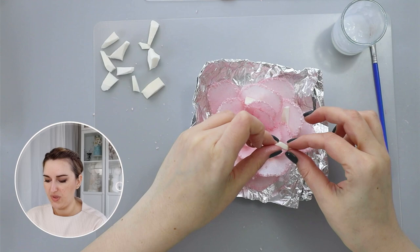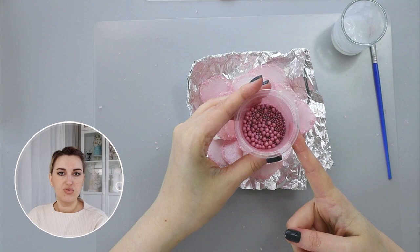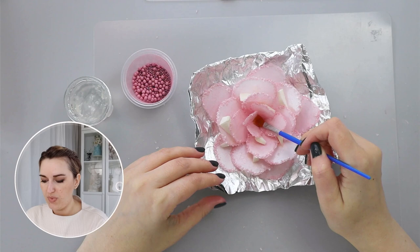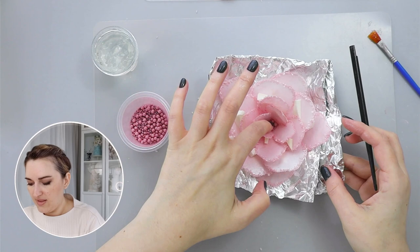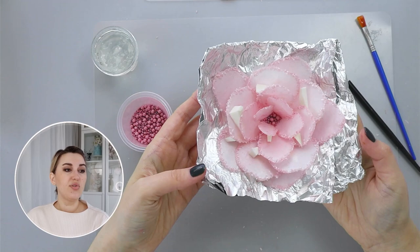I'll put a few pieces of foam here and there to make my center more like a rose. Then my last step is to use our pre-colored non-pareils to make the center even more beautiful. I'm going to take piping gel — because I need something thicker — and paint it here in the center, then take a little bit of the non-pareil mixture and place it in the middle. I'll press it down to make sure everything is securely stuck.